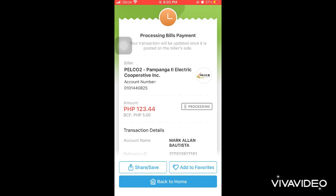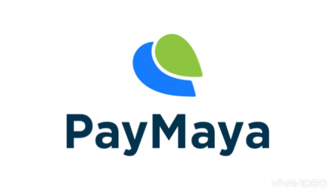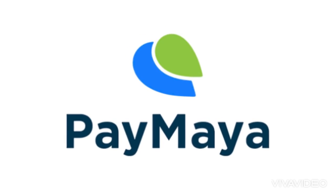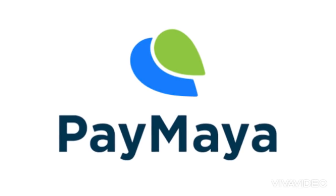You can also send the receipt via Messenger like I did, so you have proof of payment, or you can save it directly to your photos. Also make sure you have no arrears or unpaid bills from last month — you should always be updated on your electric bill every month.